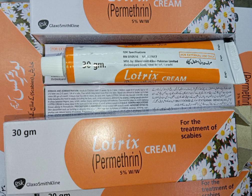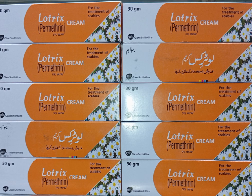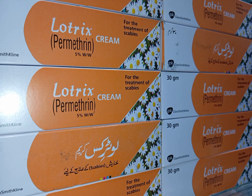Active Ingredient: Permethrin 5% W/W. This is the active ingredient that kills the scabies mites and their eggs. Manufacturer: GlaxoSmithKline Pakistan Limited.